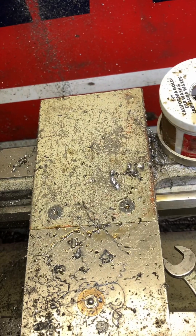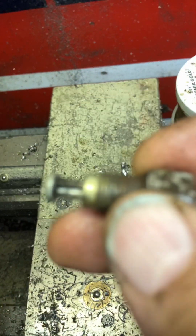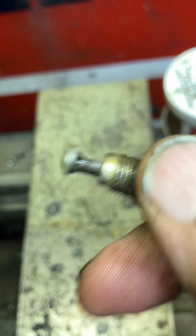The reason I don't always like to go all the way through — you can see right there how the drill bit is a little bit off center. If you'd gone through the full 3/16ths, you'd have cut into the fitting.